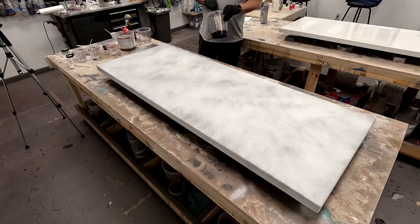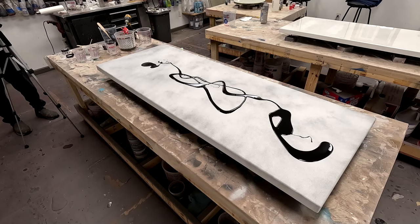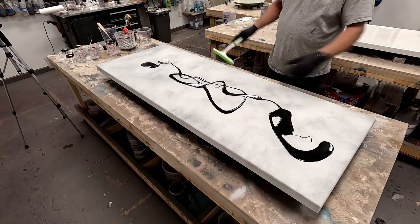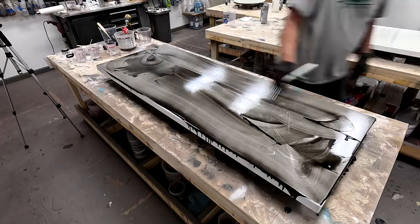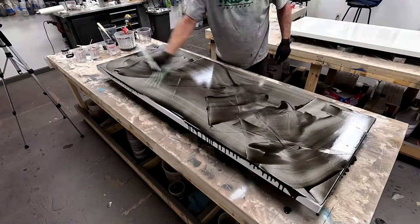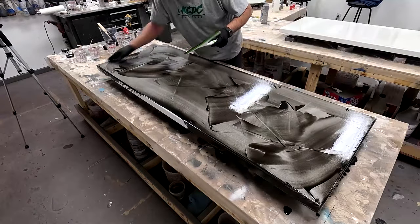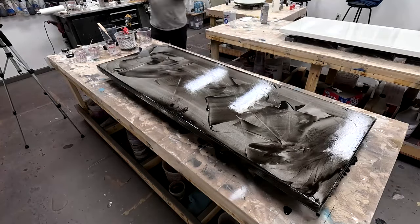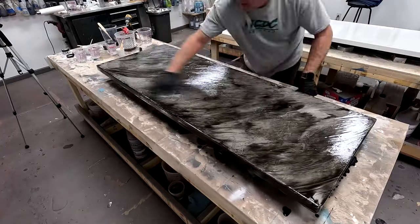The next step I did was apply a wash coat using black Alumilite dye. There are times I like to put down a wash coat. You can see how translucent this is, and once I get it rubbed out with my hand, if there are any areas where the epoxy is very translucent or transparent, it really adds a lot of depth because that wash coat will show through.